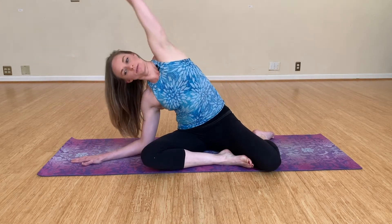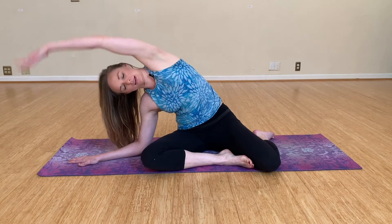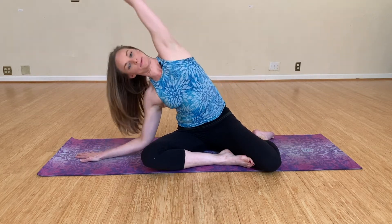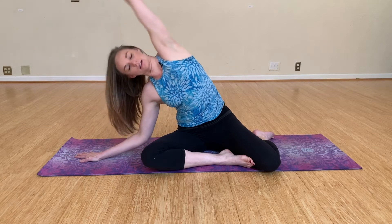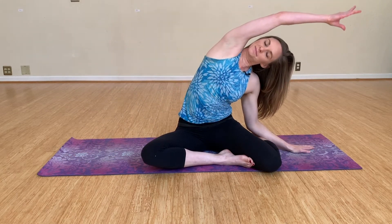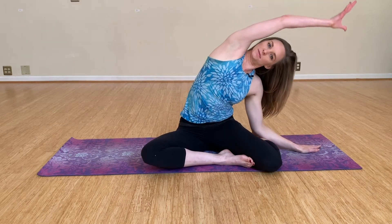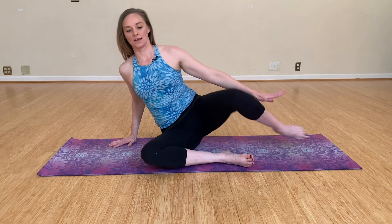Arms are going to be out to the side. Exhale as you reach over, inhale at the top, exhale to reach over for a little stretch to the side, inhale to lift. One more time, and last one. Okay, switching over to the other side.